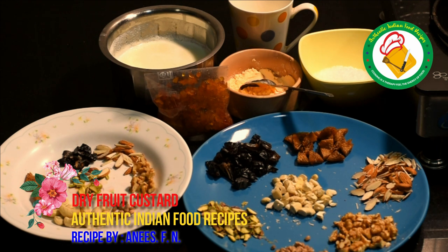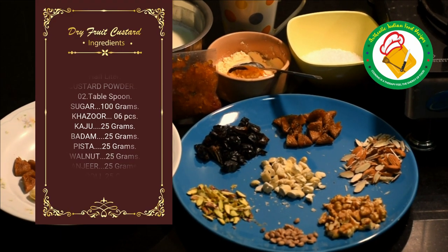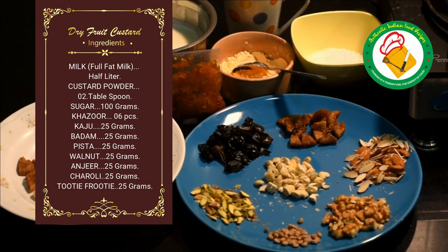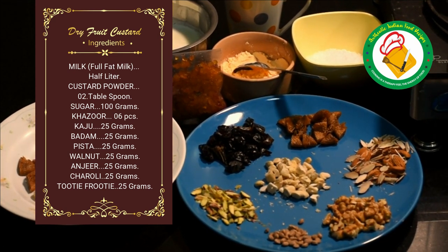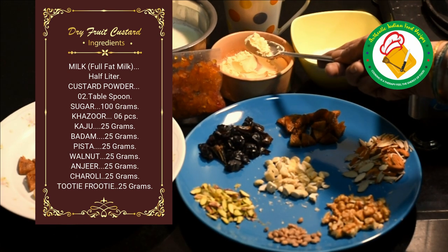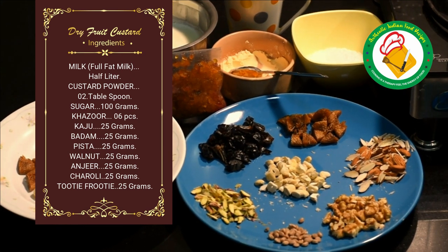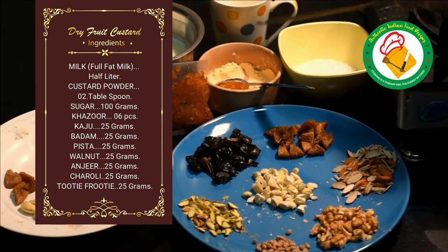First of all, you will take half a liter of full fat milk. You will heat it. Then we have 100 grams of sugar and 3 tablespoons of vanilla custard powder, which is easily found in the market. We also have 100 ml of milk to mix the custard powder in.